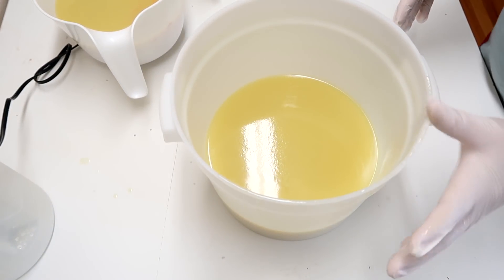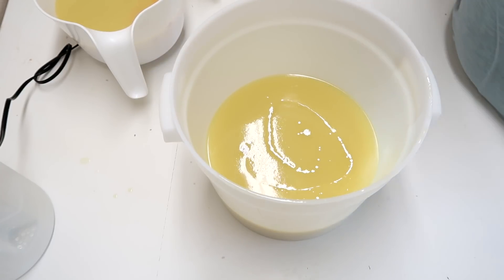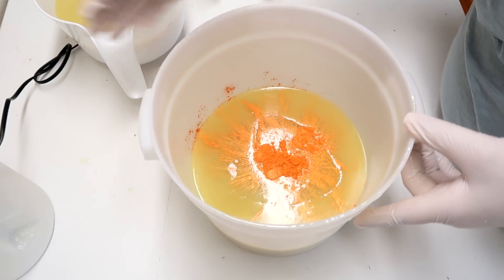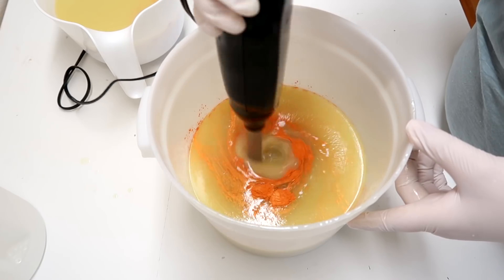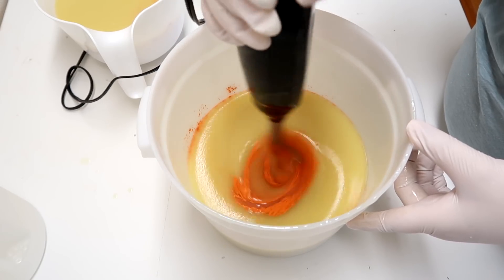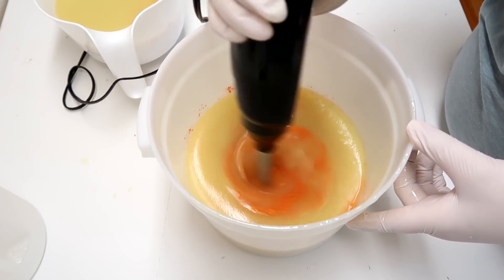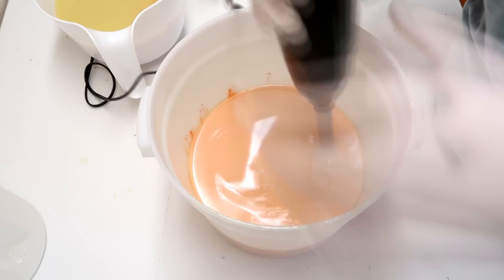Okay so this has been emulsified quite well so we're going to start splitting it off into the buckets. In this first one here I have Atomic Orange — this is from Nurture Soap Supply. It's a really, really potent orange. So I'm going to pour about this much, maybe a little more, into there and we're going to put in a little bit of titanium dioxide to make it a peachy color.